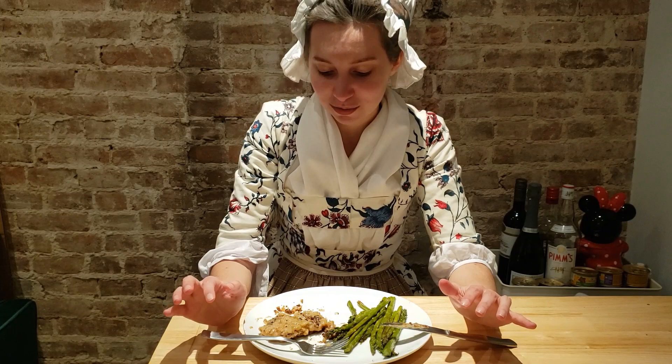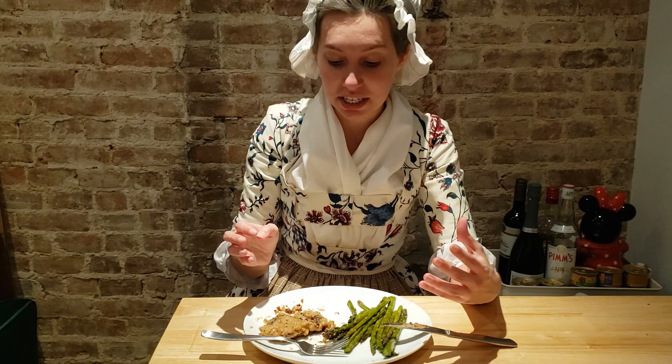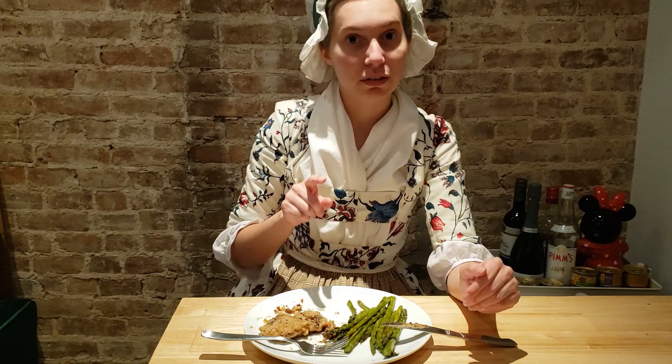The shallots give such a nice depth to the sauce. I was really dubious about rolling a ball of butter and flour, but it helped thicken up the sauce so quickly. And the breadcrumbs around the chicken were a great idea.